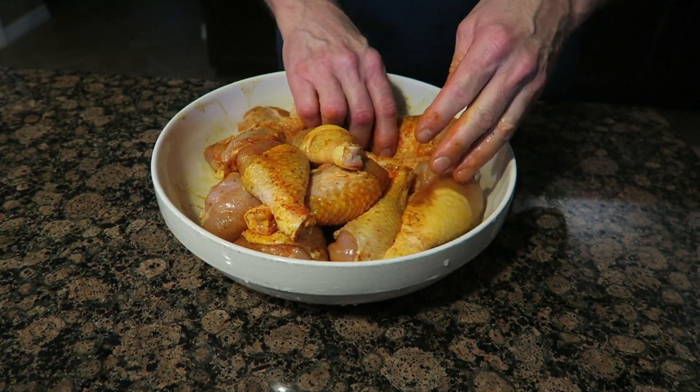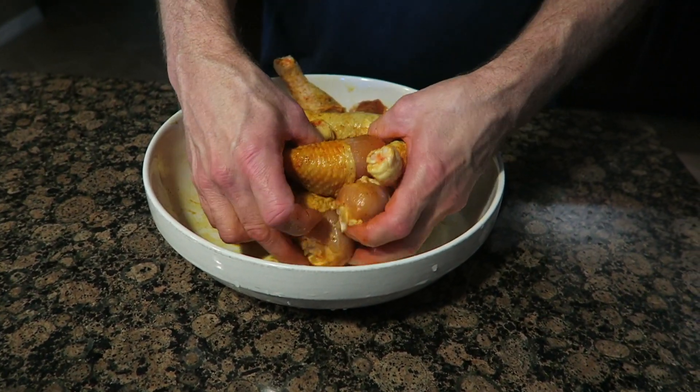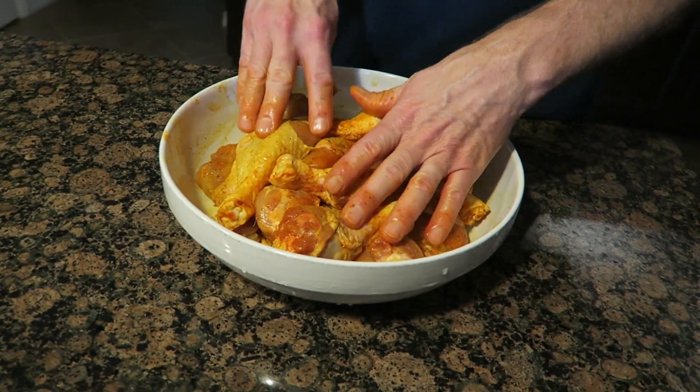I think the Sazon seasoning has a little bit of garlic in it anyway. This smells pretty good, seasoned up pretty good. Let's let it sit there for a few minutes to absorb some of that flavor. We'll go ahead and get the grill fired up, and I'm going to cook these on indirect heat until they're done. Then when they're done, I'm going to go ahead and put them over direct heat and get the barbecue sauce caramelized a little bit.